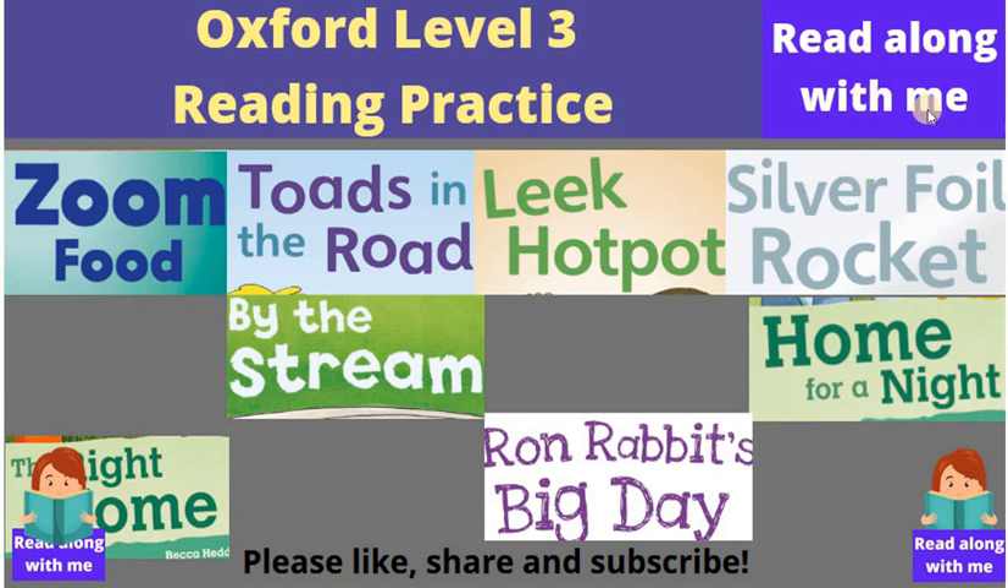Read along with me. For this video, we are going to read Oxford Level 3 Reading Practice. You can read the stories about Zoom Food, Toads in the Road, Leek Hot Pot, Silver Foil Rocket, By the Stream, The Right Home, Ron Rabbit's Big Day, and Home for a Night. Let's get started.